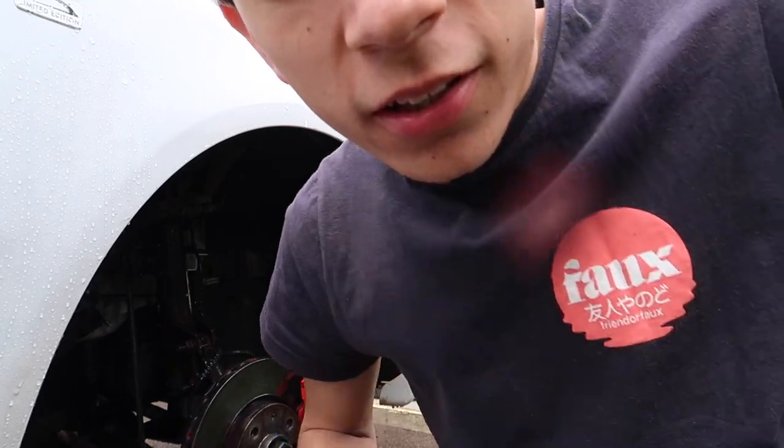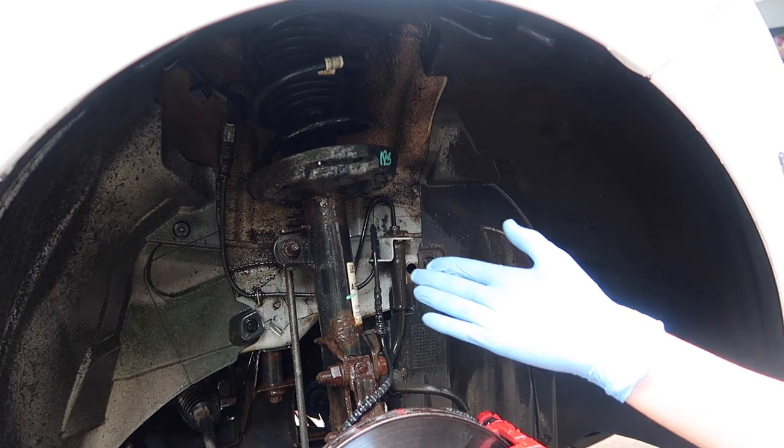After rinsing they're looking all juicy, very wet. Now what we're going to do is snow foam it - this is going to look quite satisfying with all the snow foam on.